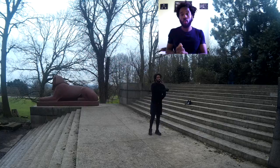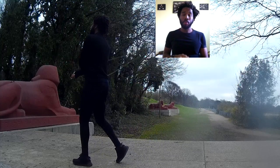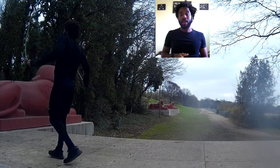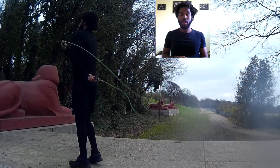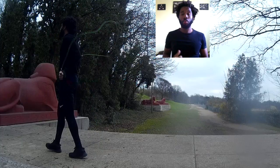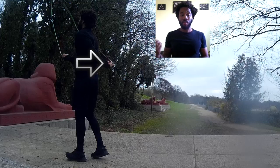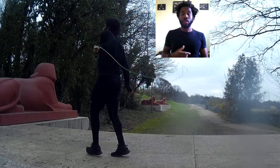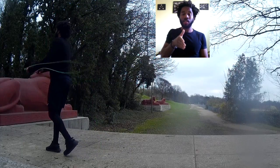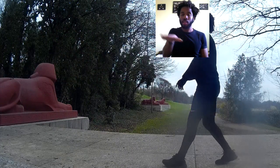From here we can see that as that bottom hand begins its journey around the back of the body, it's actually pointing downwards at your side. That's because when that bottom hand goes around the back and comes out on the opposite side, you need to have your handle pointing out of that side — so your left hand pointing out to your right side, and vice versa for the right hand pointing out to the left. The reason I start with the handle pointing downwards is to cut that journey, so rather than moving 180 degrees you're just moving 90 degrees coming out here.